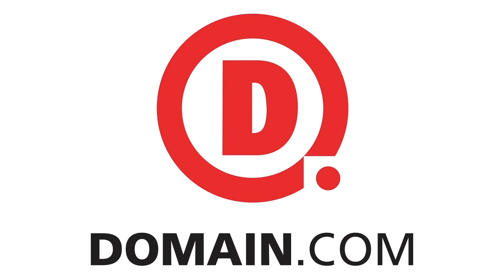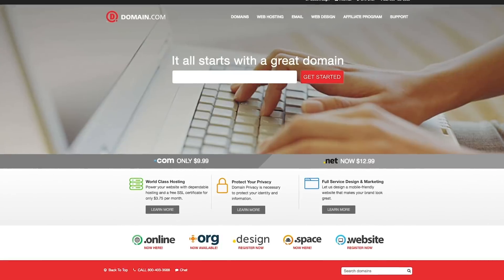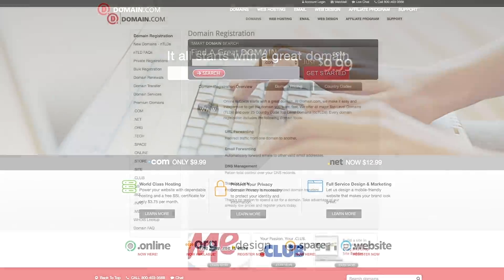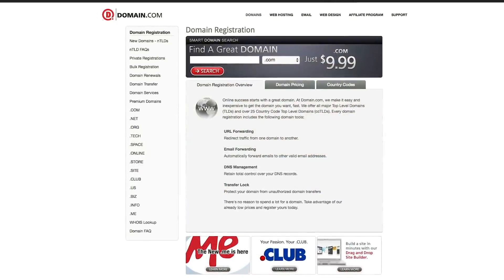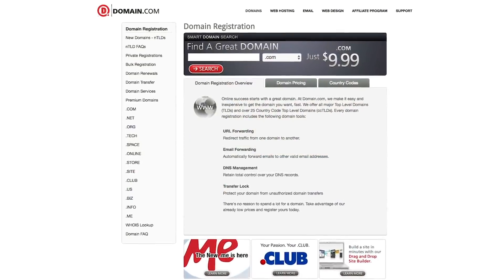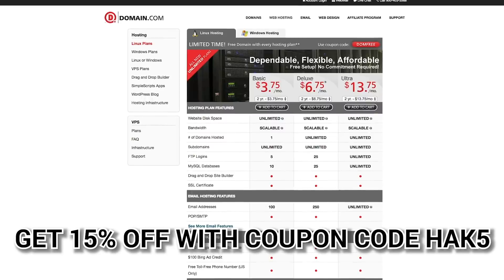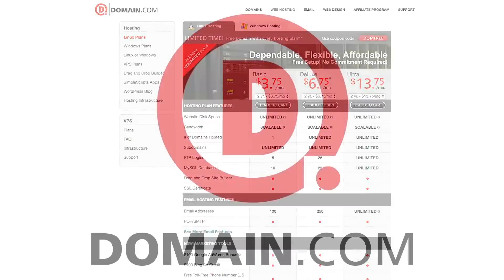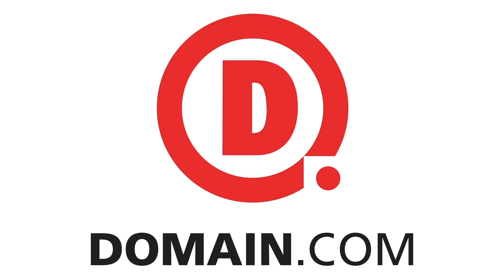I'm Darren Kitchen - I'll see you guys soon. Trust your technolust. Domain.com has all of your website needs from .com and .net to intuitive website builders. Create your online identity with their affordable, reliable tools and brand yourself with over 300 extensions from .club to .space. Domain.com loves Hack5, which is why you get 15% off domain names, hosting, and email when you use coupon code hack5. When you think domain names, think domain.com.